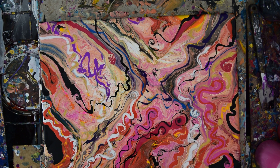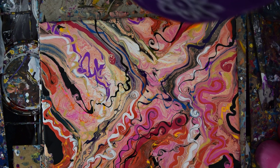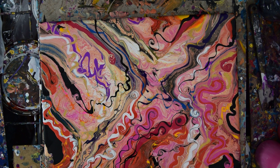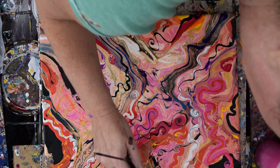This is Priscilla Batsell saying thank you for all the contributions to the studio to keep me painting. I really appreciate them. And thank you for all the great comments — I really do appreciate those. You make my day all the time, and I love you guys.